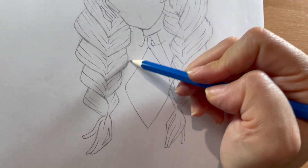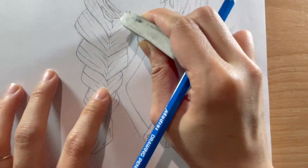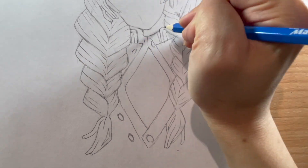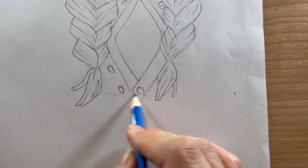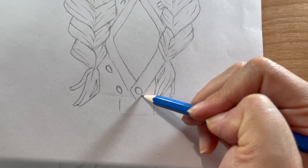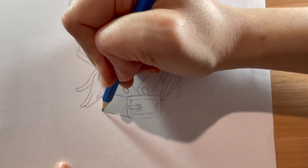This is the uniform that all of the Demon Slayers wear. We'll add some more buttons and finish off with details on the collar and pocket. Mitsuri wears a white belt along her waist, so I'm sketching that in, and in the middle I'm adding the buckle of the belt. This is also where she sticks her sword — that very bendy Love Hashira sword — so it's practical as well as fashionable.